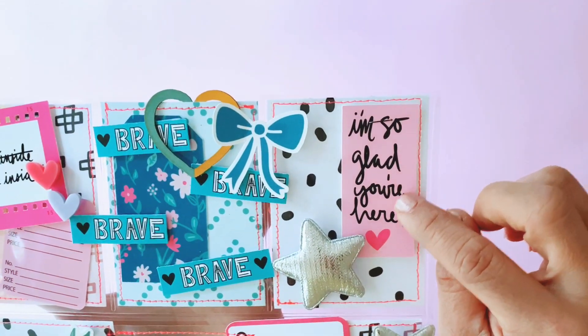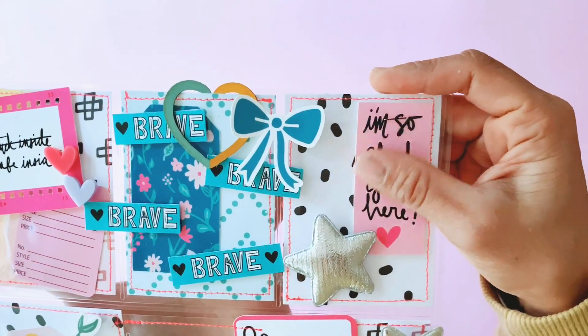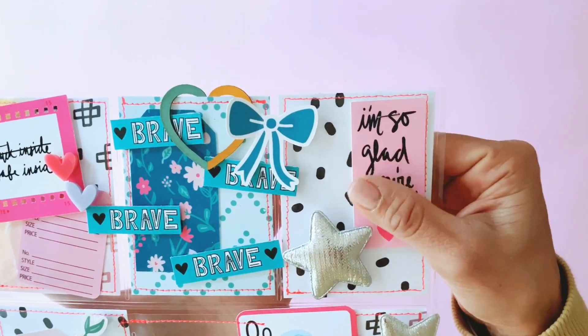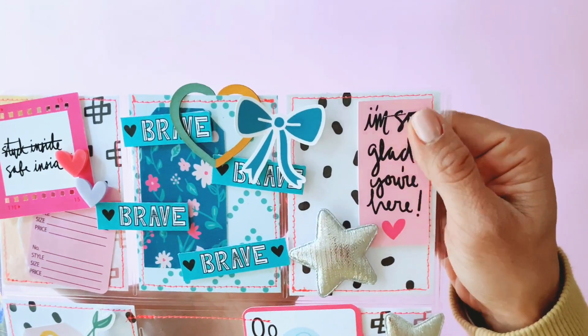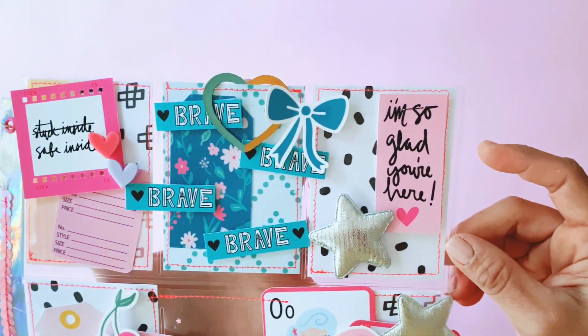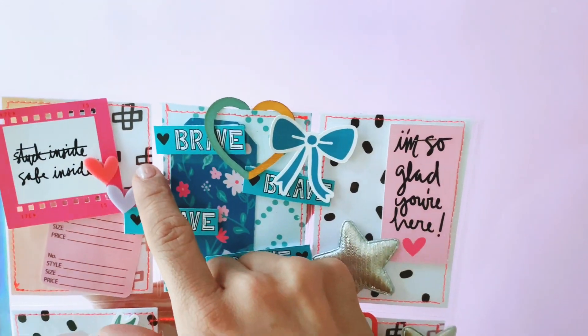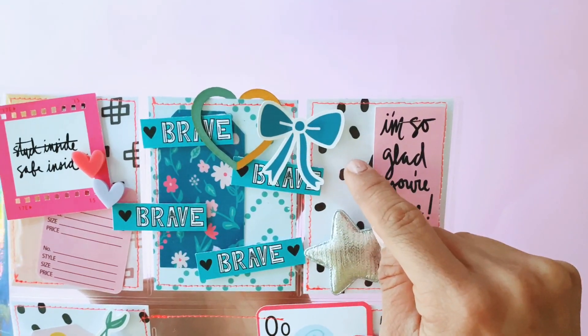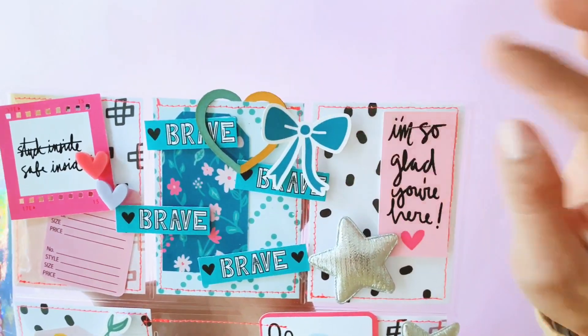This one says 'I'm so glad you're here.' Her ephemera are really good quality — they feel very luxurious — and I've been so pleased with the quality of all her products, so really do check it out, guys. With the pattern paper, I've got a cross pattern there, a beautiful blue dotty one, and a black and white sprinkles one there.